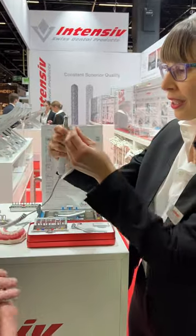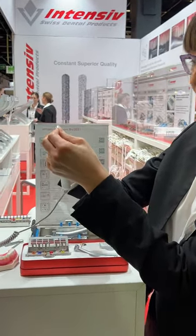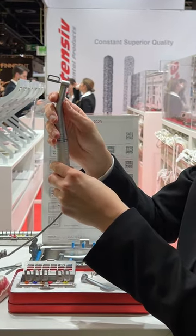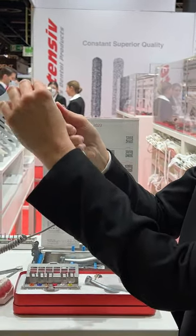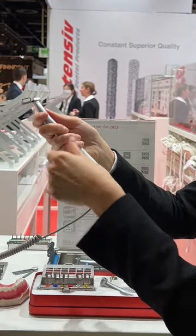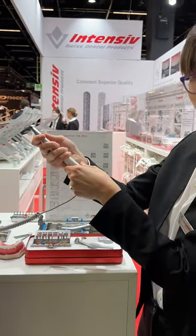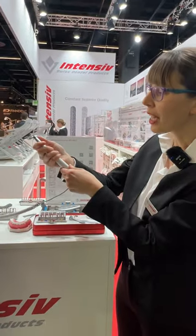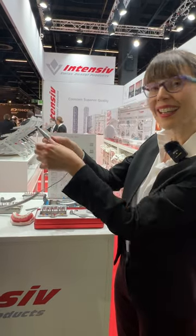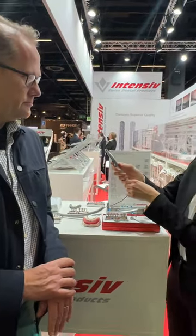The intensive swingle has a unique feature: when you place the strip inside — these are intensive orthostrips — you can have two possible modes of working. The first mode is the free rotation mode, which helps the doctor choose the exact position for the IPR work. Then you can block it using the switch at the back, and it's possible to proceed with the work in a very precise and calibrated way.